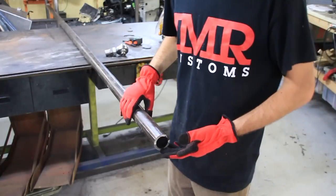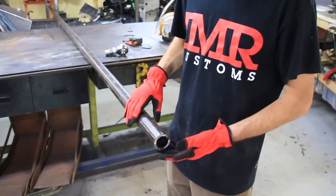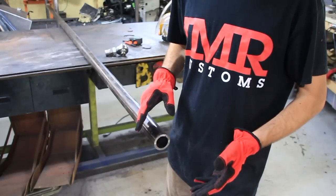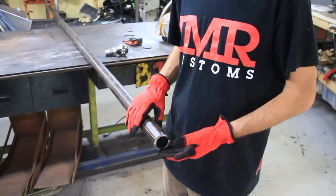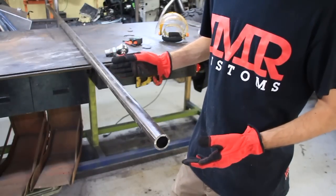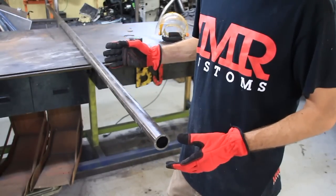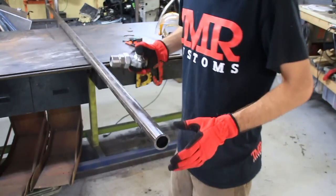Let me show you what I'm using for tubing here. This is 2-inch quarter wall DOM. I ordered this by the stick. If you order it from your metal wholesaler, you can order it by the stick — it's going to be anywhere between 20 to about 25 feet. I ordered 24 feet because that's about what I need to do both the front and rear of the suspension.